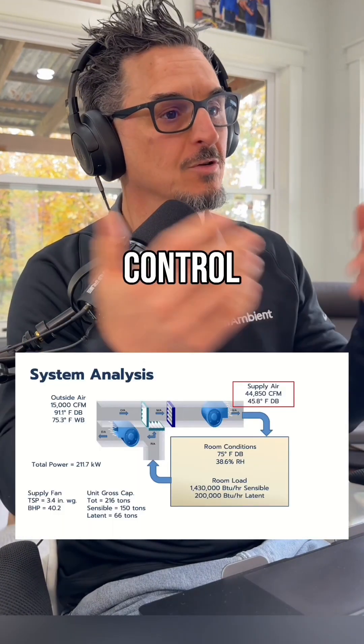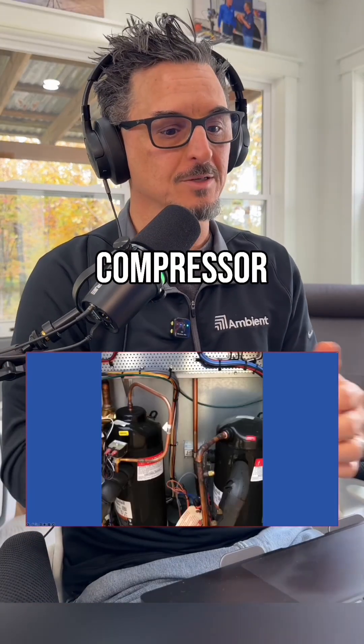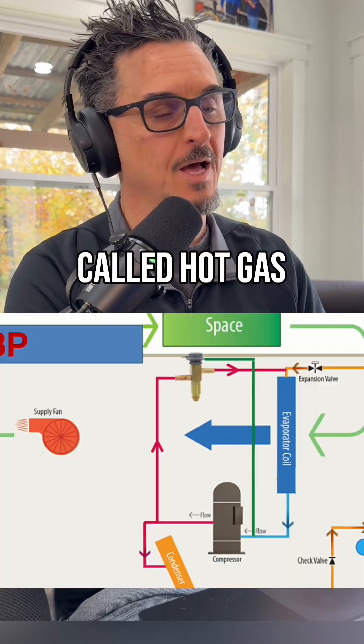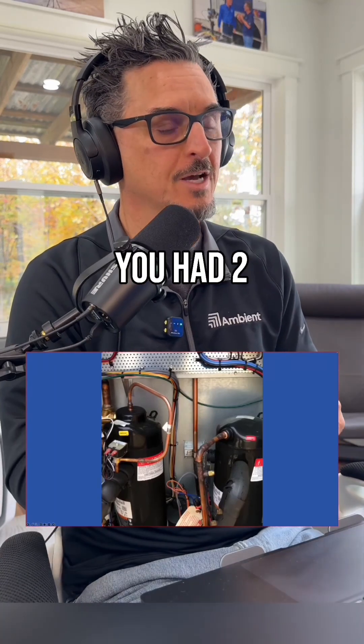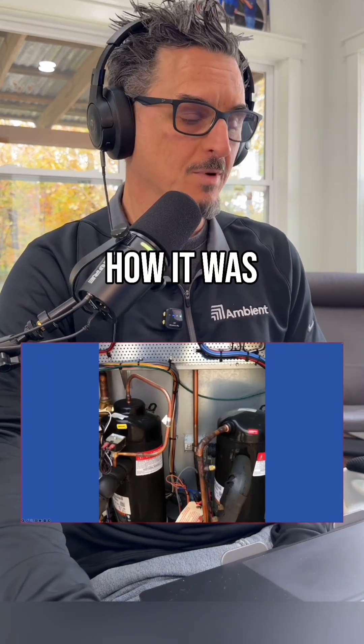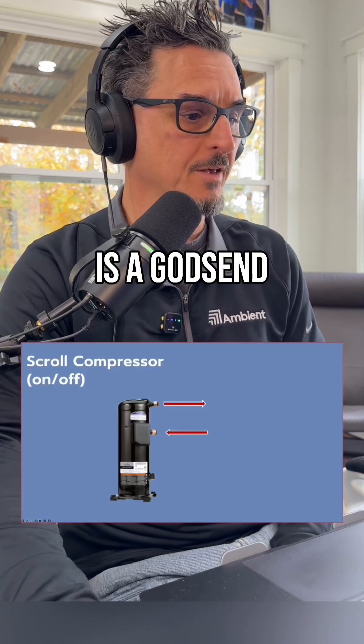If you go back to where we started with all this — being able to efficiently control temperature and humidity, or just temperature — you have to be able to modulate the compressor. Before, we used to use something called hot gas bypass, which was terrible. In the best case scenario in a 10-ton unit, you had two compressors, and that's as good as you got for modulation. That's how it was when I started.